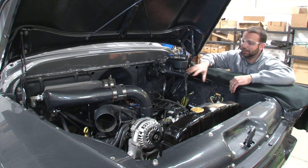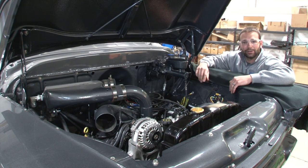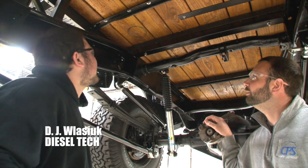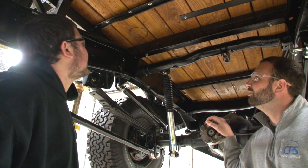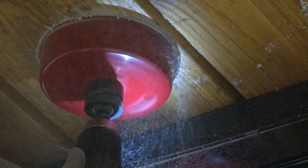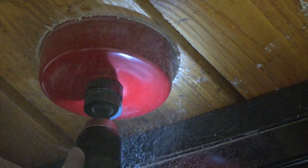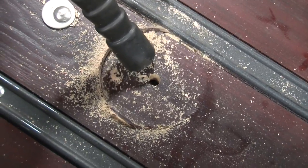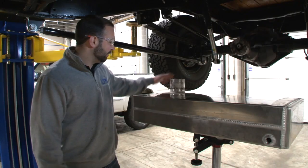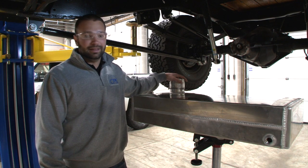Now that you know where we're at on the engine and underneath the truck, let's head under there, drill the hole in the bed to get the reservoir set up for the air-to-water intercooler, and start hooking up some lines. We're making sure it's centered as best we can — DJ just drilled the hole in the bed, and that's going to be for the fill port of our water tank.